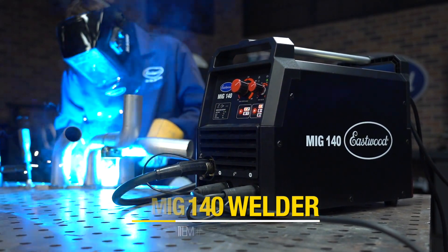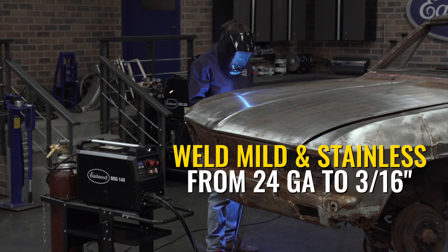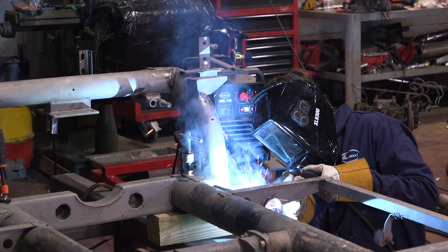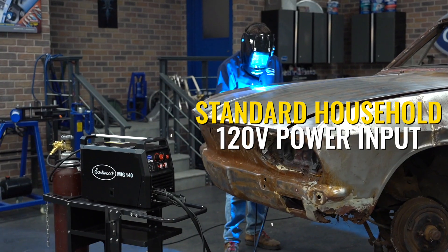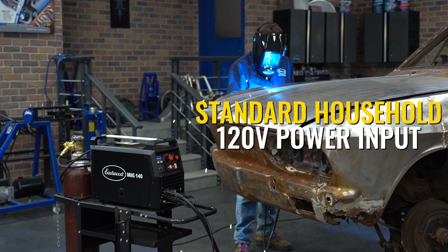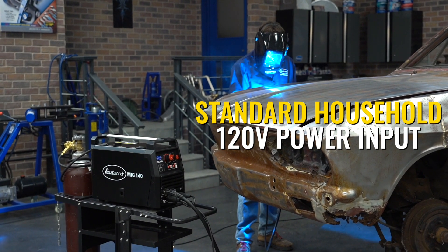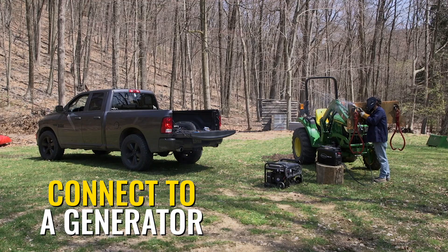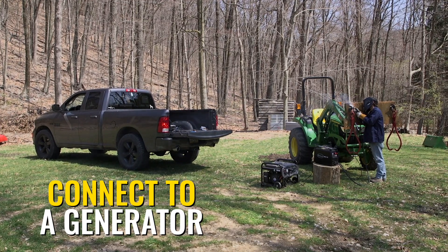The MIG 140 is the starter unit. It's budget-friendly. It will weld mild and stainless steel, 24-gauge to 3/16ths of an inch, and it has a 30% duty cycle at 90 amps. This welder will plug right into a regular 120-volt wall outlet, so no need for a 240 in the garage at all. Super nice. It weighs less than 25 pounds, so very easy to move around to the track or over to a buddy's house.